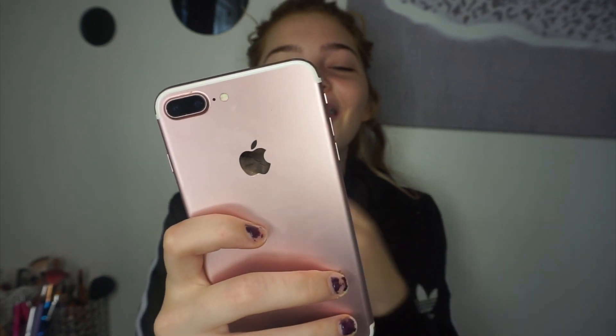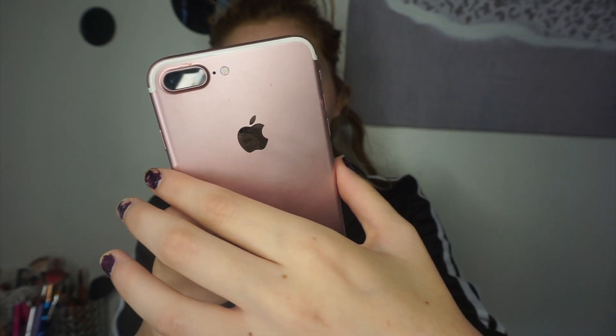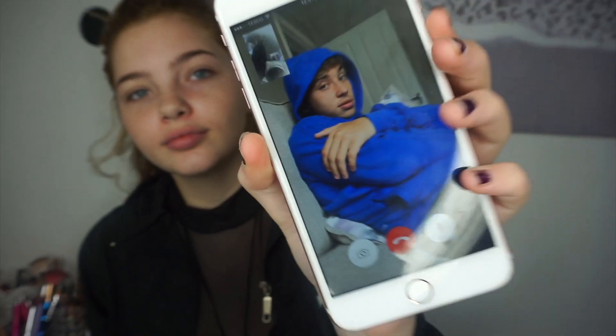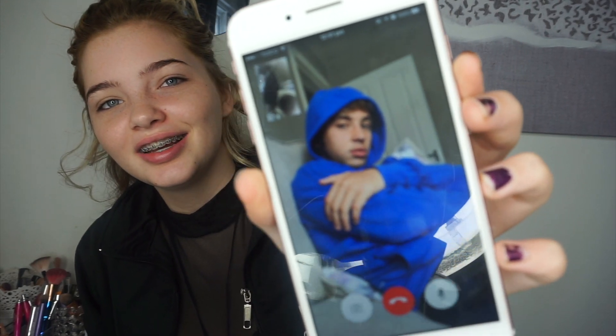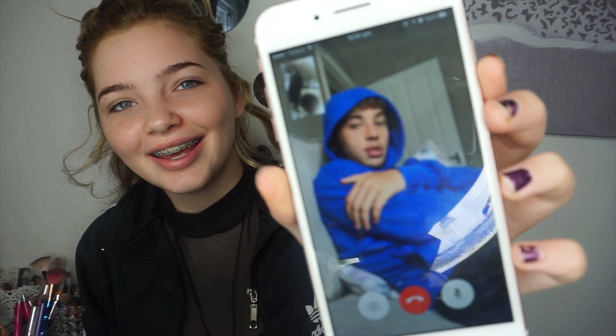Say hi. What's happening? I'm filming a video. Right now? Yeah, say hi. Hi.